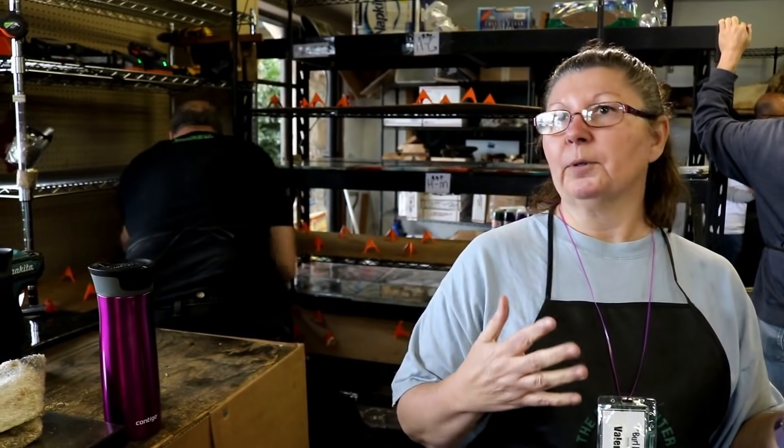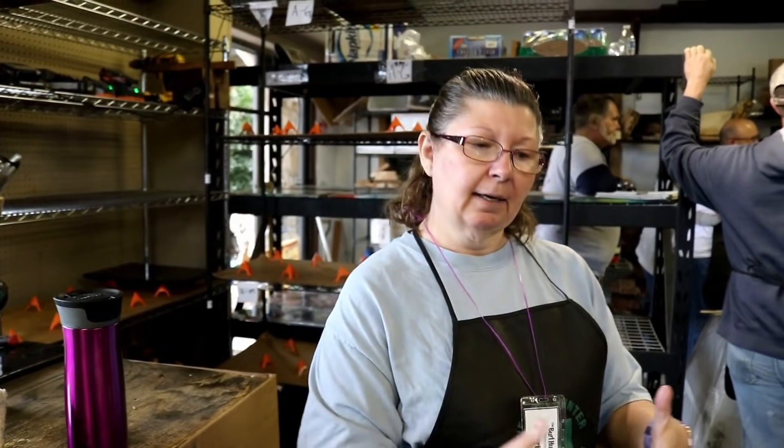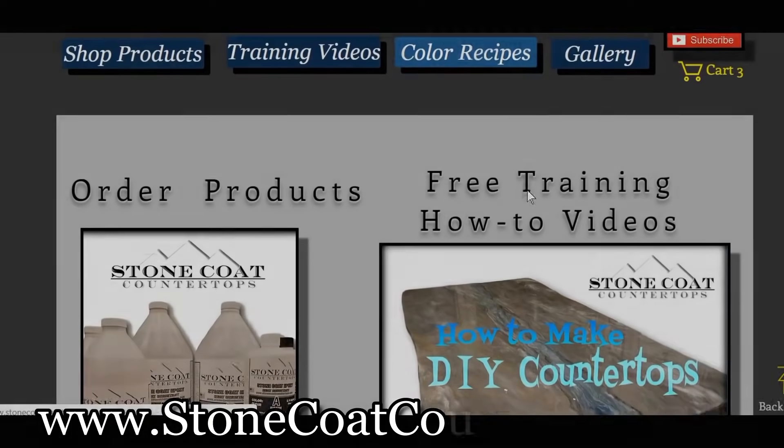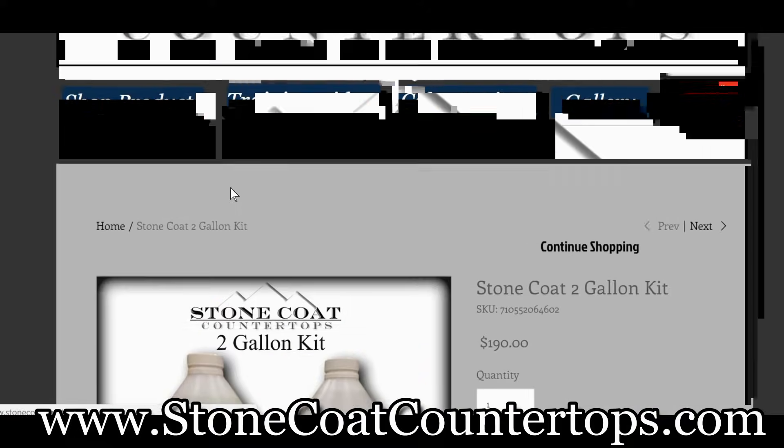Because of that, when houses in the area were going for $229 to $249 a square foot, we got $300 a square foot for an 1,100 square foot house. We did really, really well because of this, and the cost of it was inexpensive and I did it myself. Visit StoneCoatCounterTops.com to see all the products used in this video.